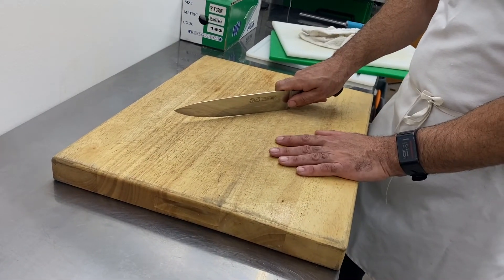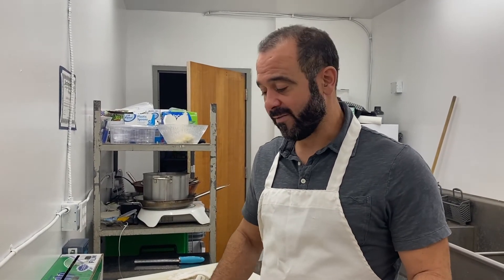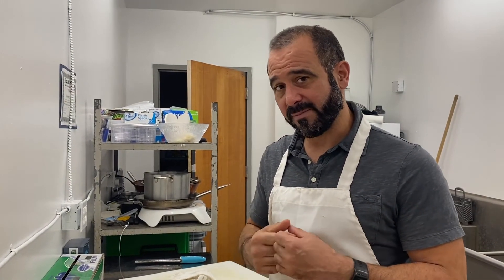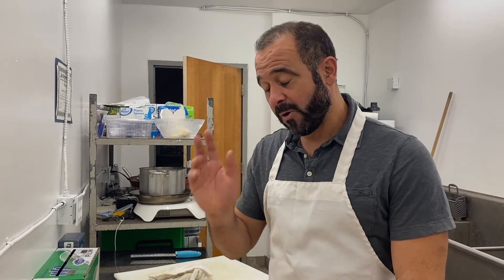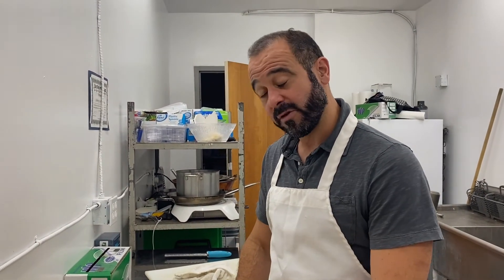The worst surface for cutting on would be glass — glass will just destroy the edge of your blade, so I don't recommend a glass cutting board. And if you have a board made of an old piece of countertop, like marble or quartz, those are just too hard of a surface. You want something that has some give, so plastic or wood would be the best choice. Hopefully that answers the question of what kind of cutting board, what size, and what material is going to work best for you.